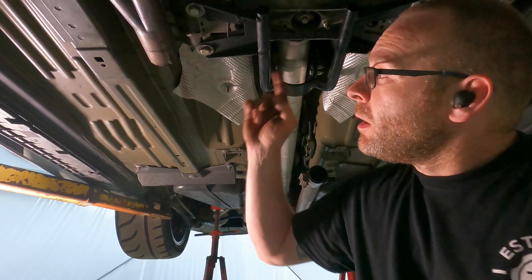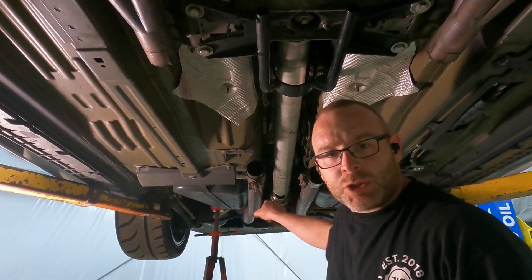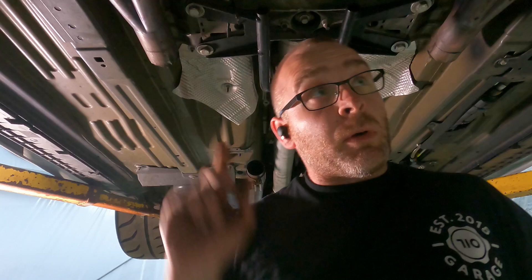We got the two lower bolts out of the U-joint up here and the lower bolts out of the drive shaft back there. We're going to climb up, take the e-brake off, roll it over so we can get to the other bolts on top, pull the e-brake again, come back down, disconnect those, wash up our hands so they're nice and clean, and then go pull the shifter and everything up above. Let's roll.